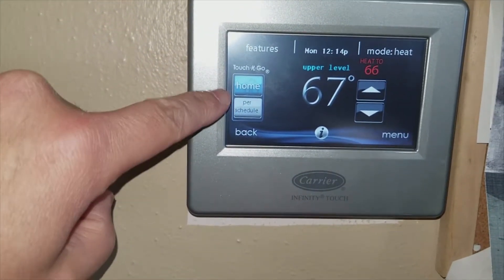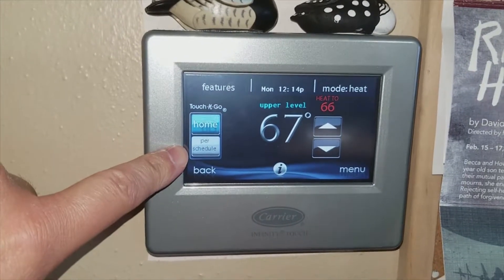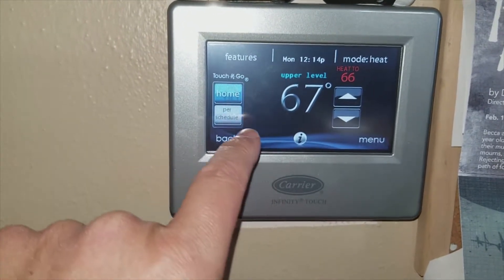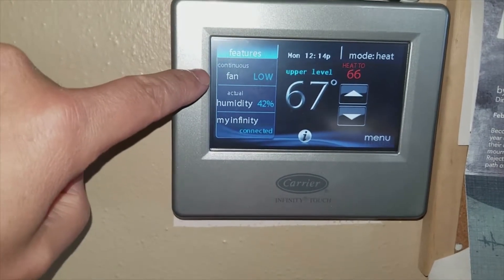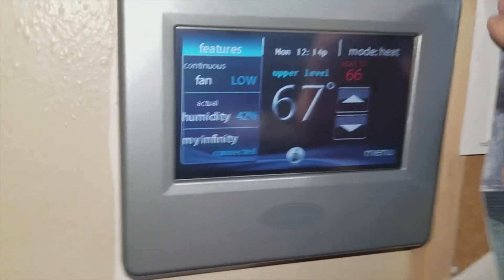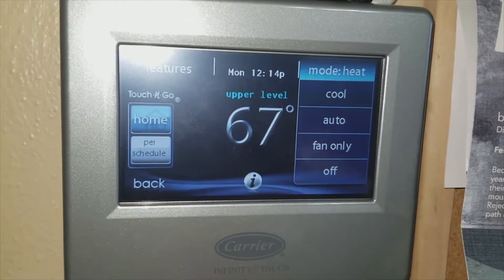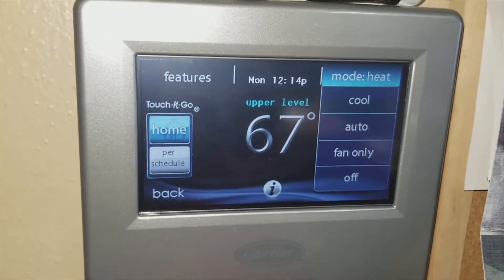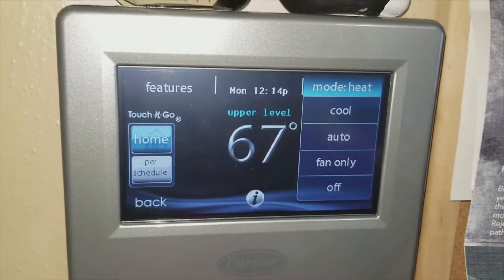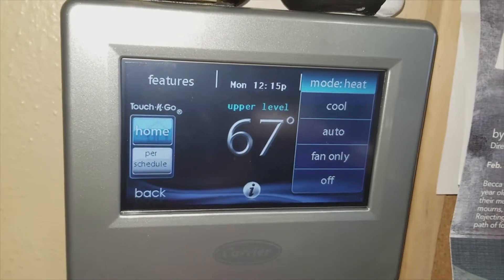Right now we're in the home program running per schedule — you do need to learn how to program these, it takes a bit to get it correct. Going into features: we're running the fan on low, humidity is 42%, and we're connected to the MyInfinity system. From the mode menu you can go to heat, cool, fan only, or off. I was going to try automatic mode but didn't want it accidentally kicking on the air conditioning, so we just stay with the temperature setting based on the season.